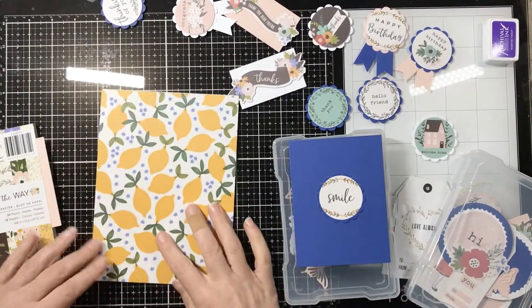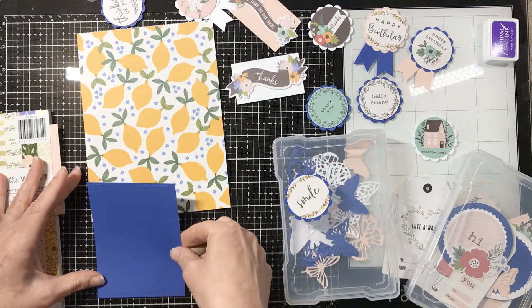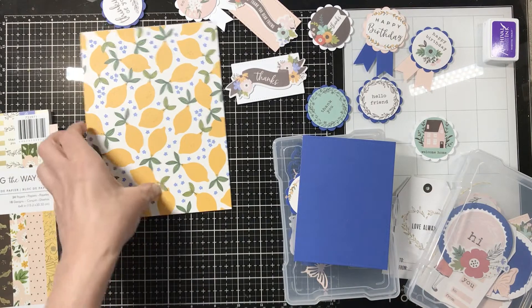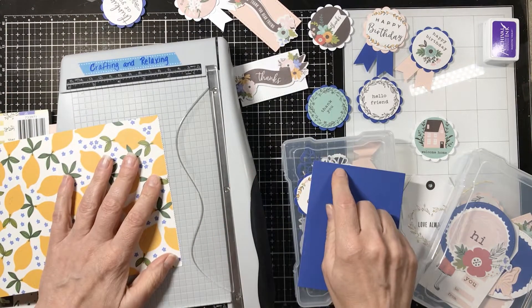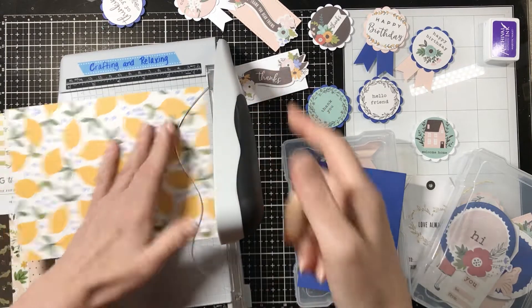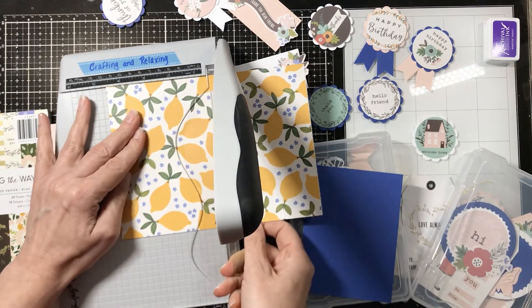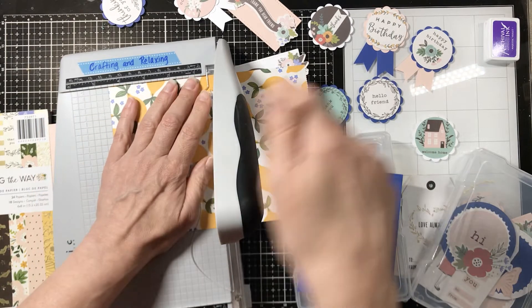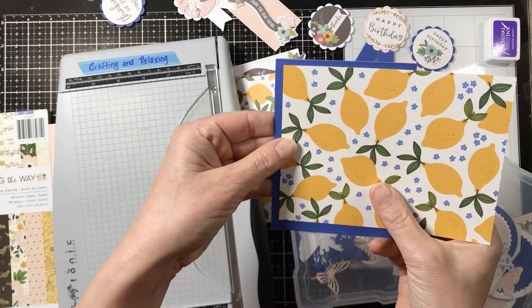Look at that washi tape on the counter. Tasha sent me this product in the spring and that is how long that washi tape has been stuck to the counter. I just got it in my head when she sent it to me that I wanted to use the washi tape. It's the washi tape with the lemons and it goes with the paper. I stuck it to the counter before Easter and it has been there ever since.